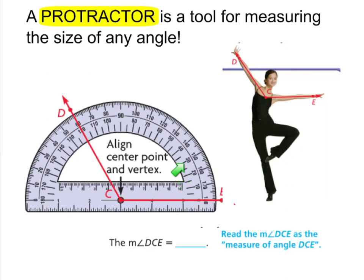Counting up from zero: 10, 20, 30, 40, 50, 60, 70, 80, 90 — there's my right angle — 100, 110, 120. So I can say that the measure — and this M stands for measure — of angle DCE would be 120 degrees. That's a reasonable measure for this angle because it's greater than 90 degrees. So the measure of angle DCE equals 120 degrees.